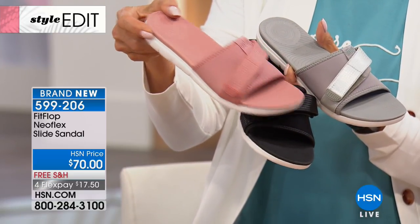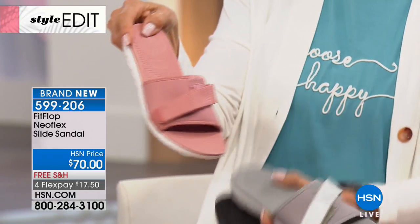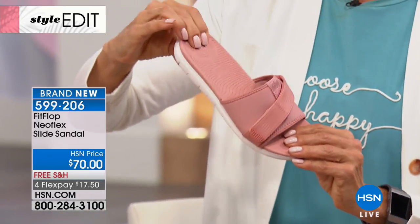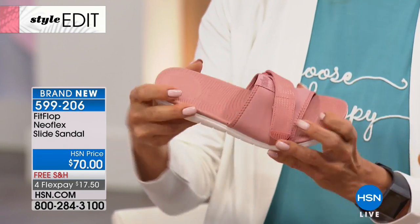It's also a great almost shower shoe, because these are silky smooth inside and it's easy for water to kind of repel off of there. Super flexible.